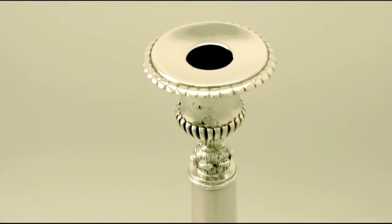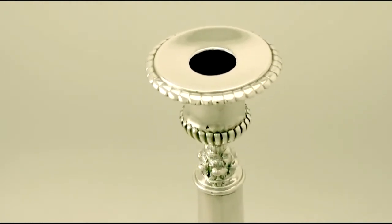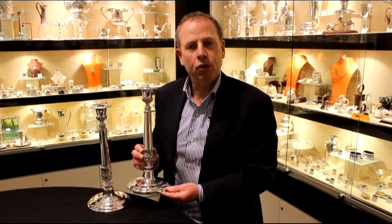The highlighted features of these exceptional candlesticks make them ones that could be sold with my highest recommendations. If you require any further information or assistance regarding these exceptional candlesticks, please do not hesitate to contact us via telephone or email.